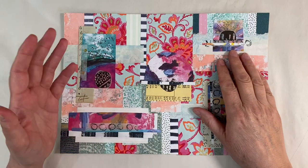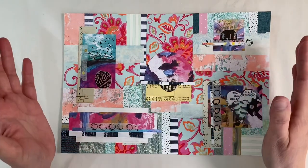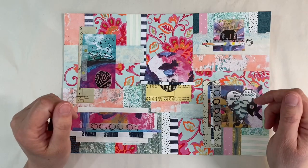Hello everyone. It's week four and the final week of the masterboard prompt in the Facebook group, the Mixed Media Emporium.